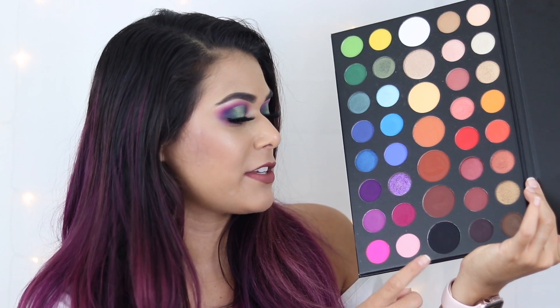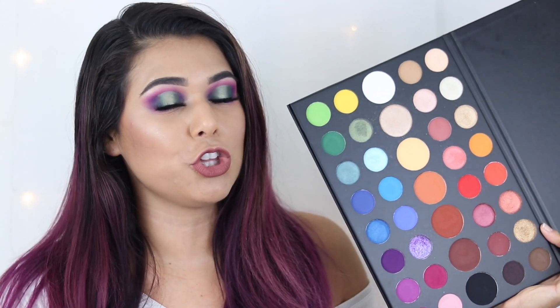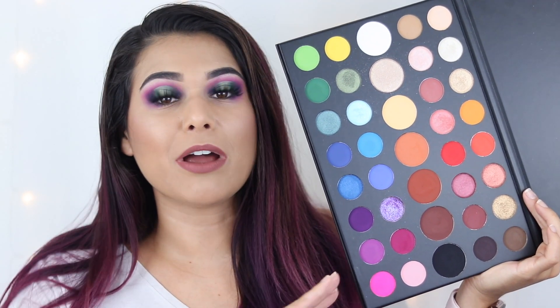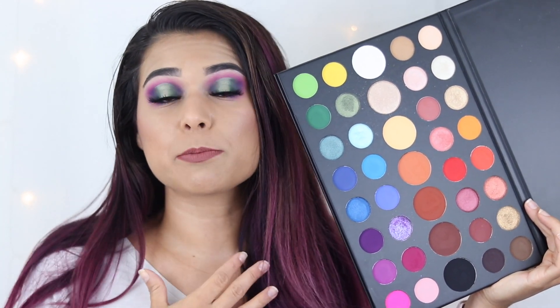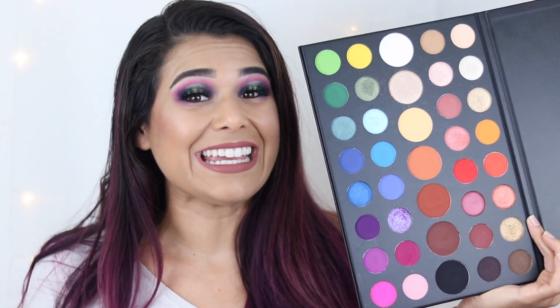We have obvious crease shades, the shade Spooky that can deepen up any color, and a lot of variety for lid and highlight shades — you just have a lot to work with. I don't feel like you'll need to reach into any other palette to finish a look, which is personally what I look for when buying a palette. When you look at these shades individually they might not be revolutionary, but having them all in one palette really does unlock something and helps inspire me to mix and match.